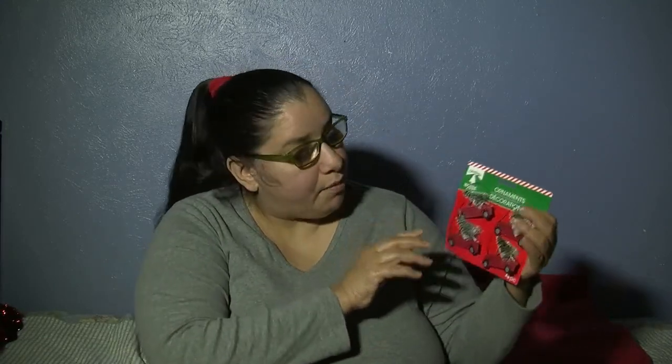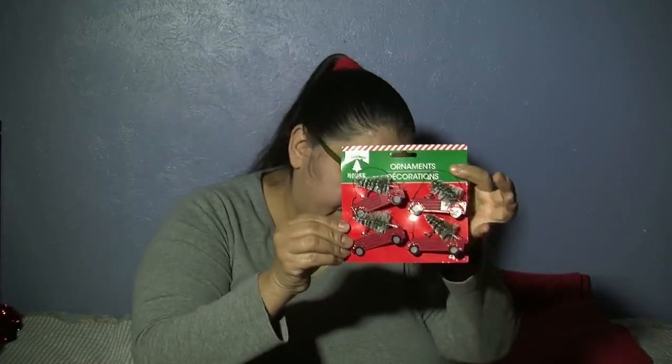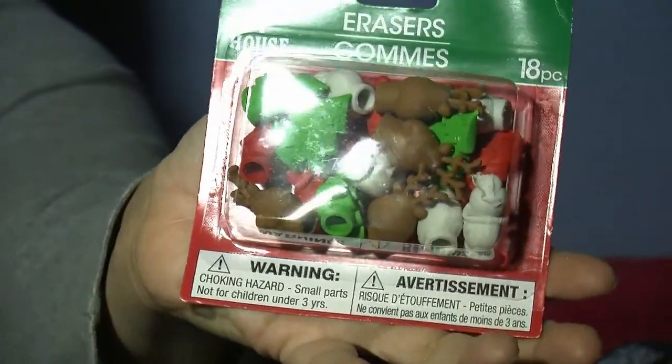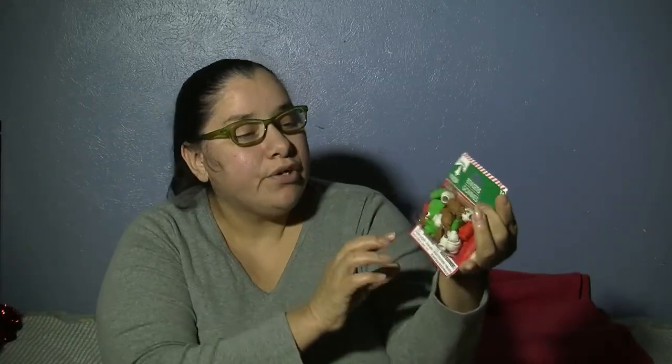Of course, everybody probably has these by now, but better late than never — the four-pack of little trucks with Christmas trees in the back. It's got a wire hook so you can hook it onto something or a tree. Very cute! And who can pass up the little eraser characters? You've got Christmas trees, a reindeer, a snowman, and all kinds of little things. They're great party favors or handouts for friends, neighbors, or kids — adults love them too.